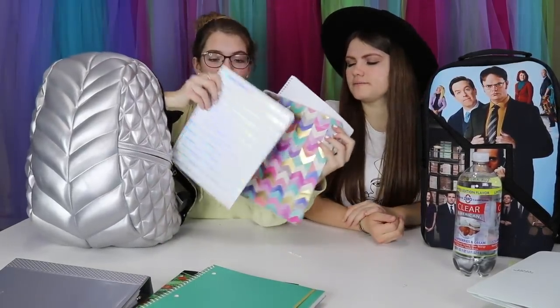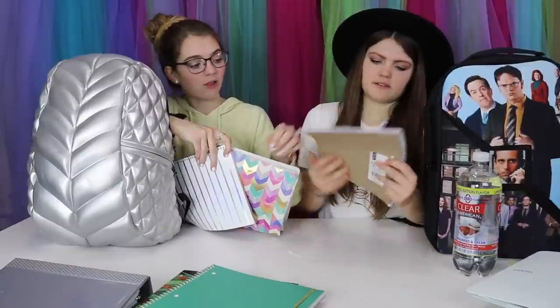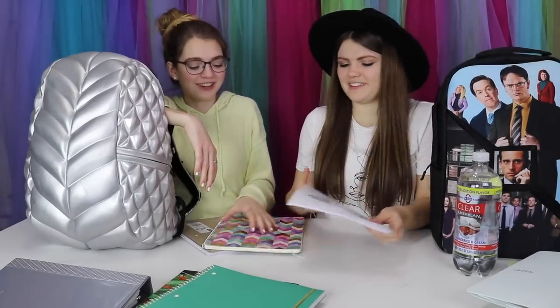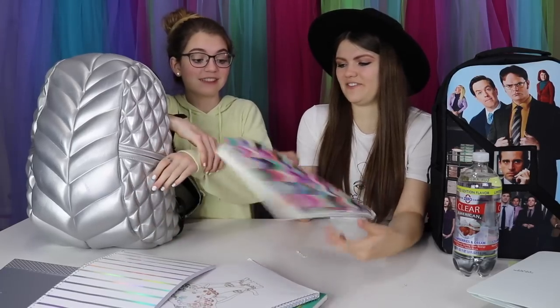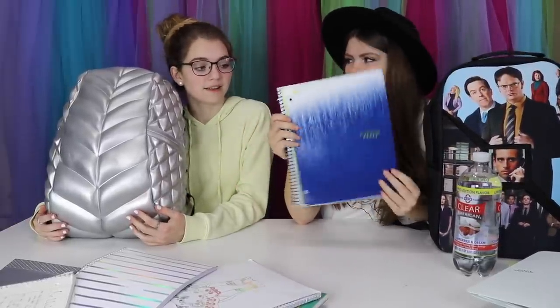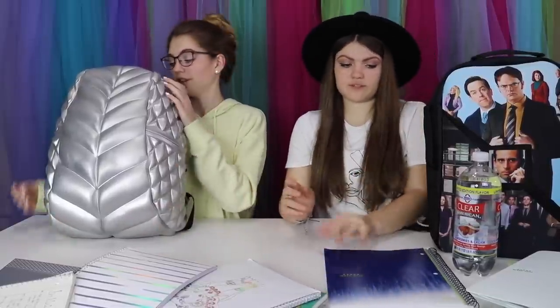I have notebooks as well. I'm pulling out three: this history one is almost hollow — I take a lot of notes, but I ripped them all out because we had to turn them in at the end of the year. Next I have my German notebook and my psychology notebook — this one has been used for two years straight. What's next? I've got another notebook — a blue one. These are good Five Star notebooks.